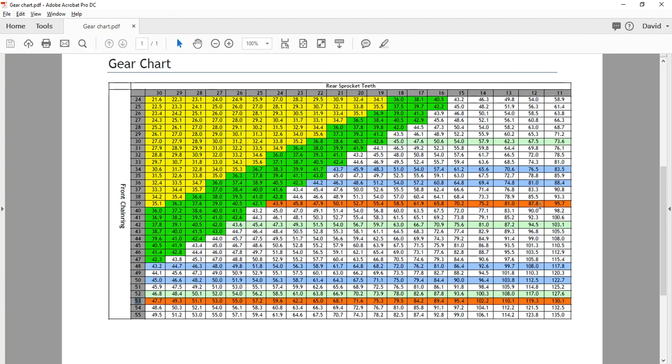If you have a standard crankset — 53-39 — and you compare it to a compact crankset which is a 50-34, you'll see that the top gear for a 53-12 is 119 inches. Now if you go to a compact crankset and put an 11 on your bike — a 50-11 — it's 122 inches. So a 50-11 is actually a bigger gear than a 53-12. If you're running a 53-12 and go to a compact crankset with a 50-11, you actually have a bigger top gear.